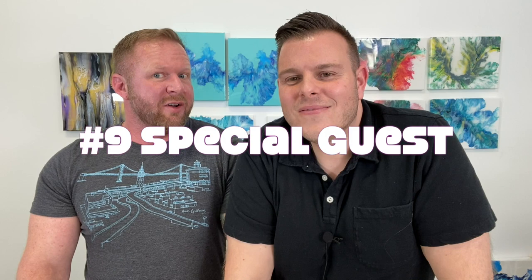Hey guys and welcome to another episode of Massey Art Studios. It is the ninth video that we are doing and it is the special guest appearance we've been talking about for weeks. It's finally here and our special guest star is — three, two, one — and we've got an exciting episode ahead. We're going to teach mom how to do a Dutch pour, which is the technique she's chosen.